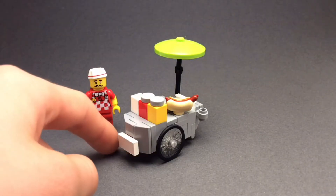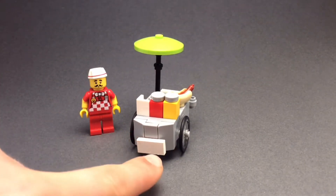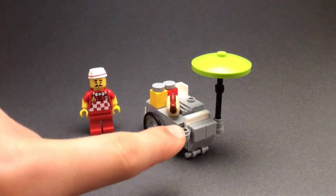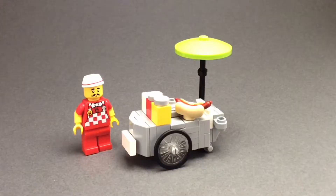At the front here we've got a little number plate, or a sign to advertise the company, and on the other side we've got a little handle for the minifigure, along with some clips that hold their umbrella in place. At the top of the cart there's a bottle of ketchup and mustard, a grill, and then also the hot dog itself.